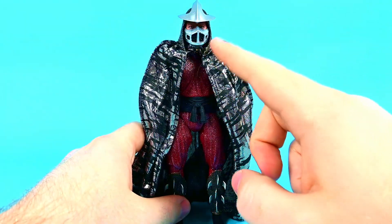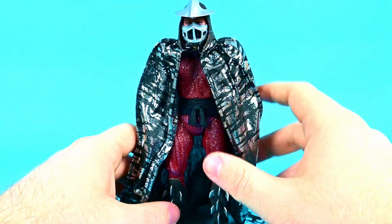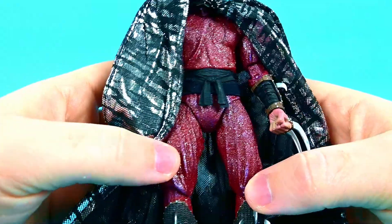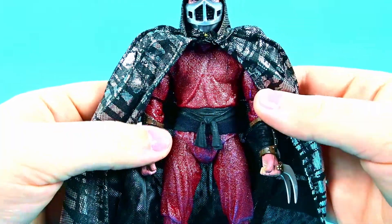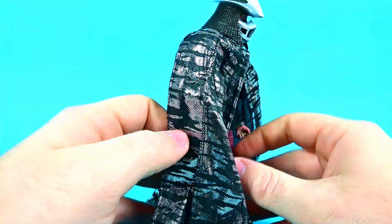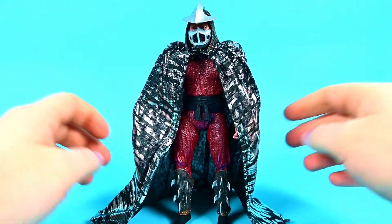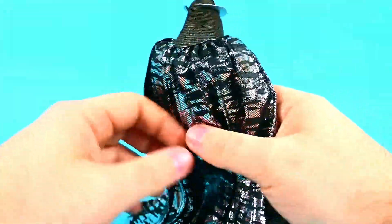Shredder looks very awesome. He has this nice helmet with metal spikes going around to the back, a guard covering his mouth to hide his deformity. His outfit should be purple cartoon-wise but it's more of a maroon color with a red tint, and it's all sparkly — you do get glitter on your hands. I have him with the silver and black cape on because it looks awesome. The cape is huge with a metal wire on the front so it can be bent and shaped around him.